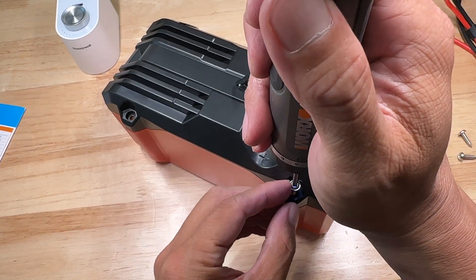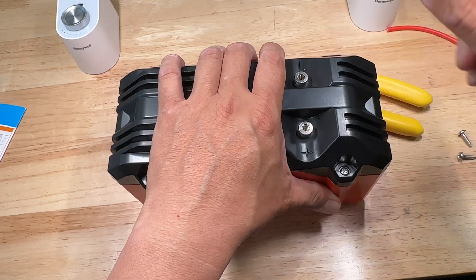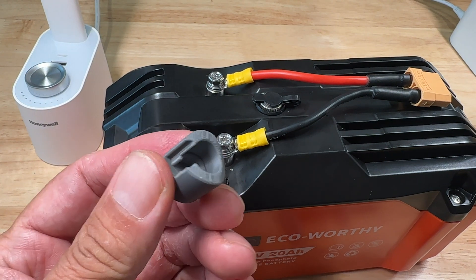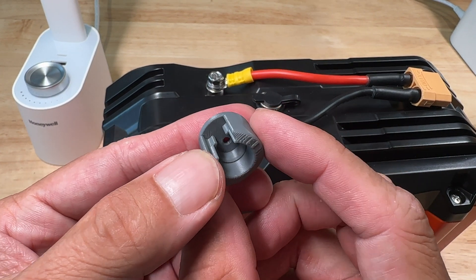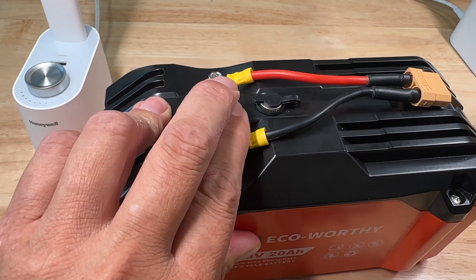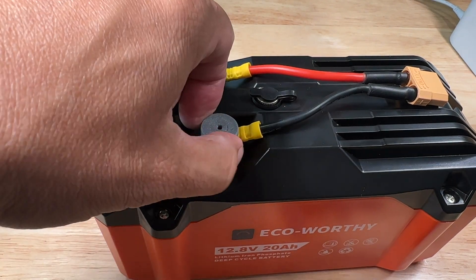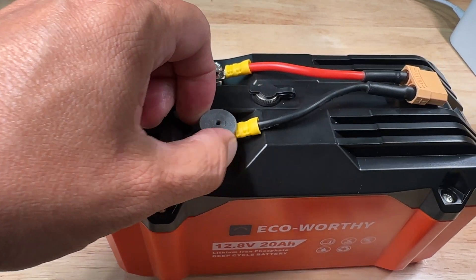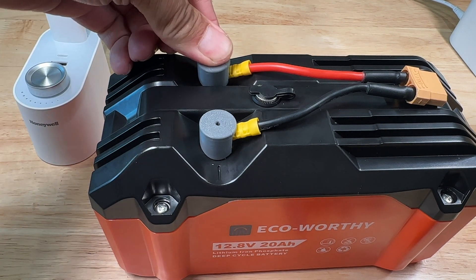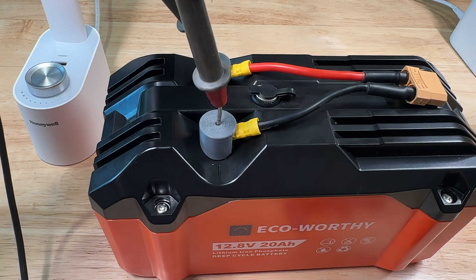One thing to note is the battery terminals are proud of the battery case, so it is possible to accidentally short out these terminals. To prevent that I designed some plastic covers to go over the terminals — I'll leave a download link in the description below so you can print out a set for your own battery. Once they're on they're on there pretty tight and you definitely have to work at prying them off. The hole in the top is to allow you to stick your digital voltmeter probes in to measure the voltage.